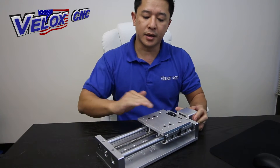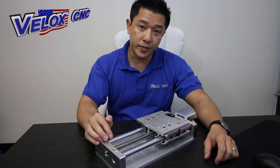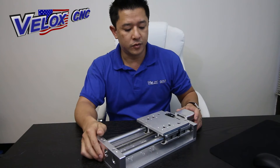We do pack the bearings with grease prior to shipping. The lead screw is a half inch in diameter, with a 0.2 pitch and two starts. It'll travel one inch with five revolutions.